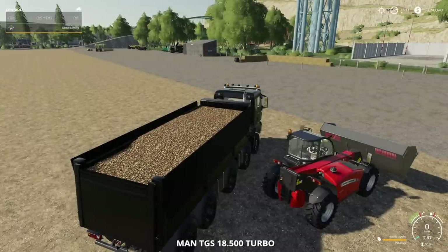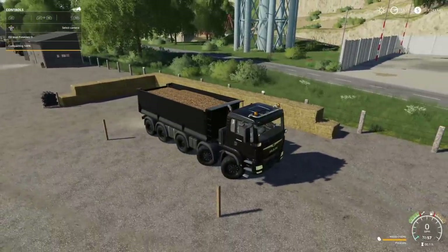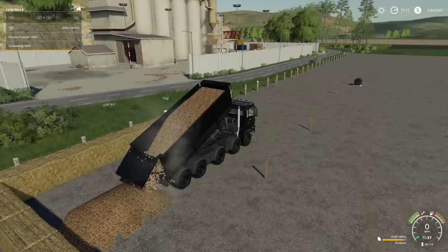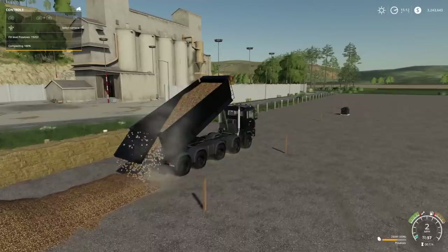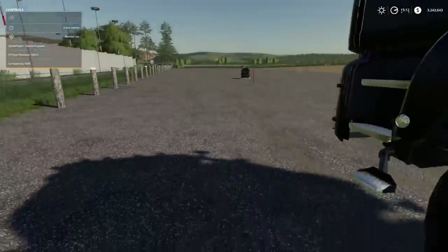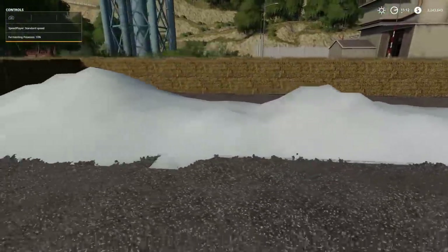Let's take our potatoes and dump them into the potato heap. The fill level shows zero and compacting at 100%, which doesn't make sense. Dumping potatoes on the ground doesn't work directly — you have to force dump using L1, R1, and dump. We come through, potatoes are on the ground, everything's looking good.